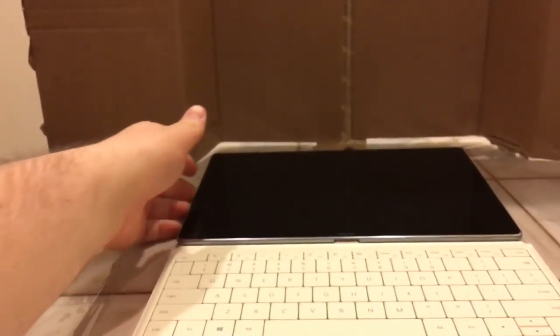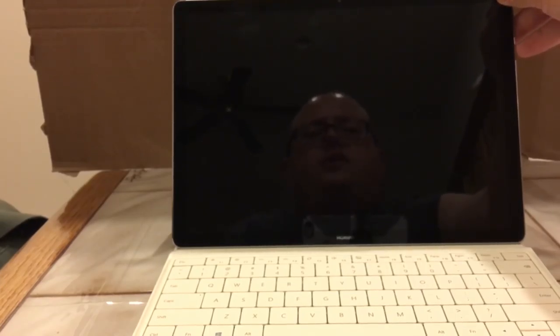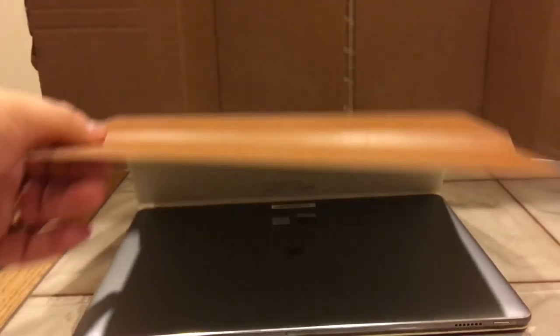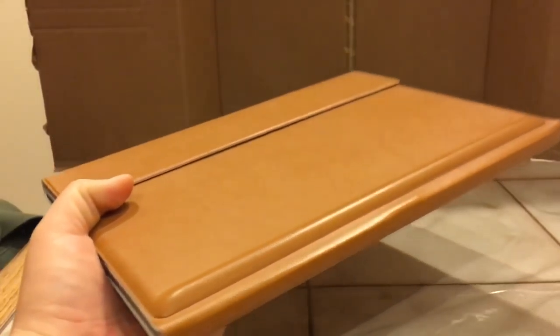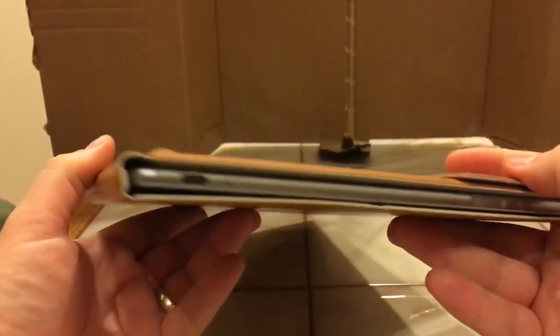Let's go ahead and power it on. I'll hold down the power button - it does not appear to have power from the factory, which is common as many computers ship that way intentionally. So there we go - we have the MateBook itself, the MateBook docking station, and the MateBook portfolio keyboard all together. This is what you'd travel with - it's almost like carrying a book, fits in a really small bag, great for traveling.